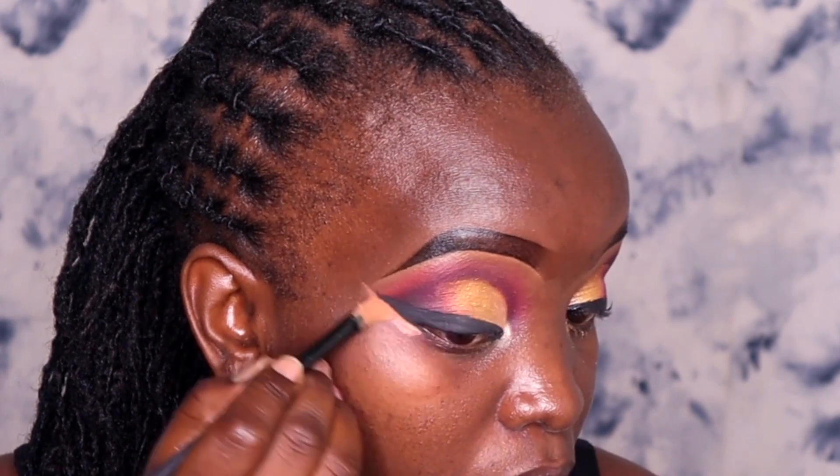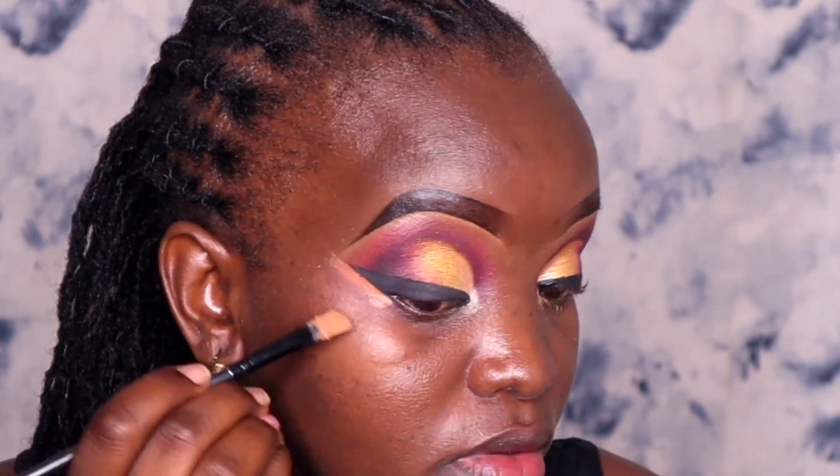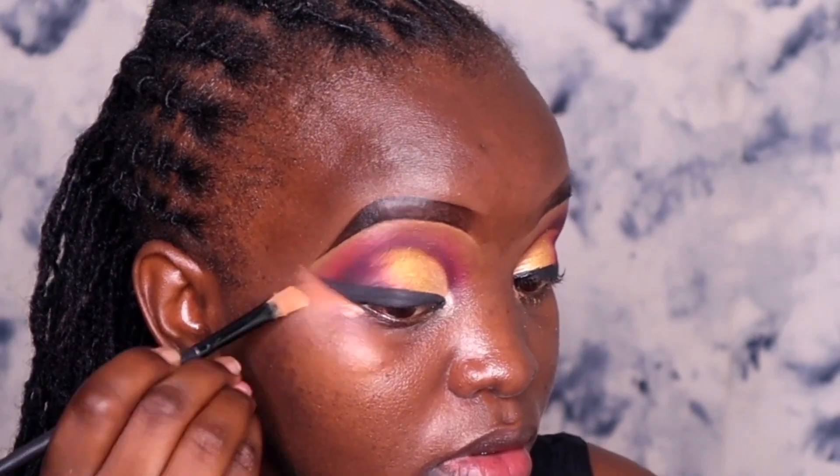I did my liner off camera because I already have a tutorial on it on my channel — I'll leave a link up there. I also have another video on my channel on how to apply your lashes, kindly check it out as well.